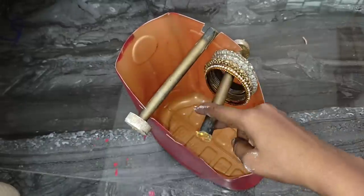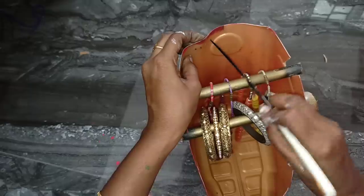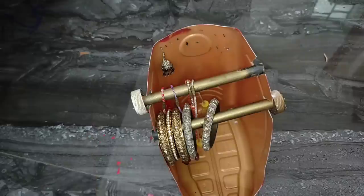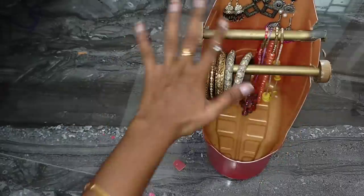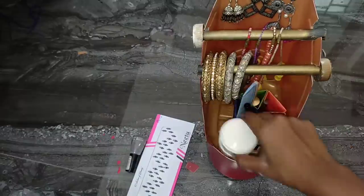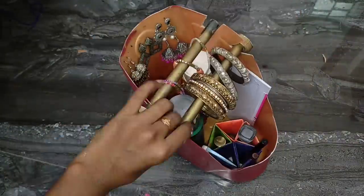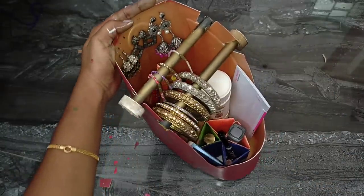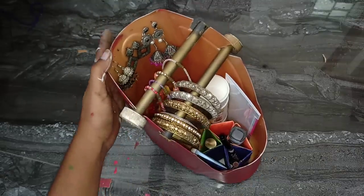Check the jewelry box and makeup set. This video is a good review. Now we have to organize a chain first. Then we heat it up. If there is a hot glue or similar, we can organize it. Then we have to organize powder, soap, nail polish — all of them. If you have a dressing table, you can use it for dressing. Try it!